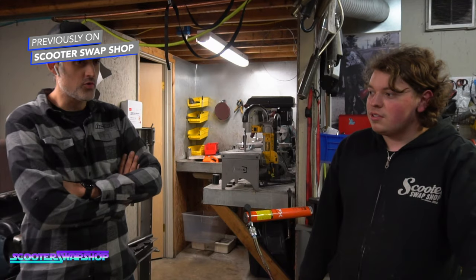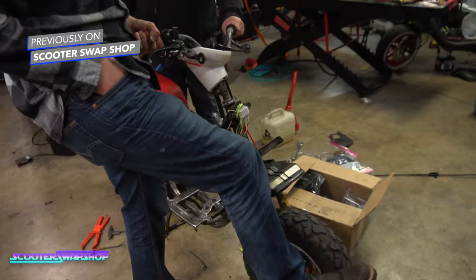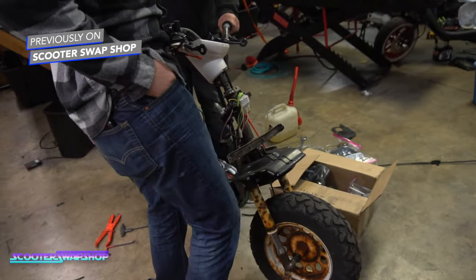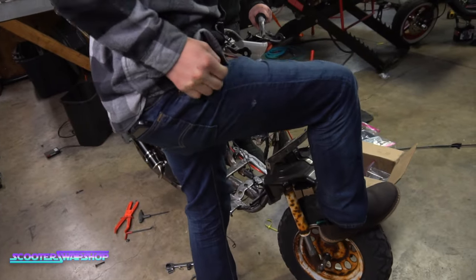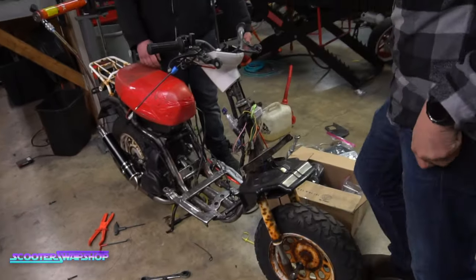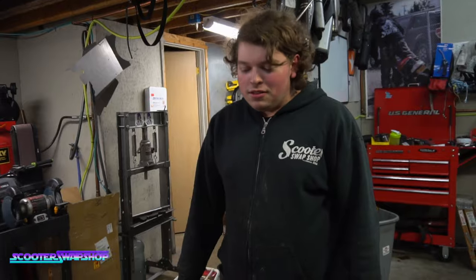Yamaha Zuma 50. There was a rock in one of the engines. How does it have no valve stem and still have air? This is the stiff tires — it's actually a pump to pump up other tires.